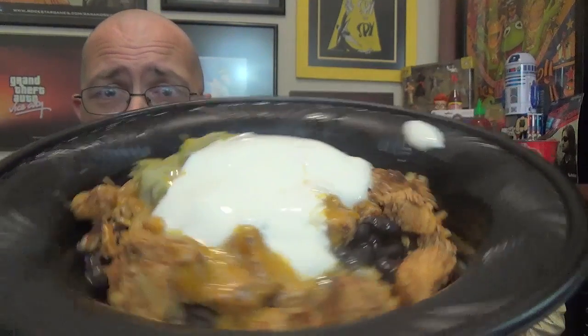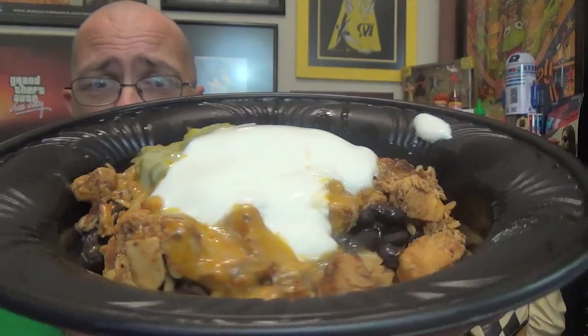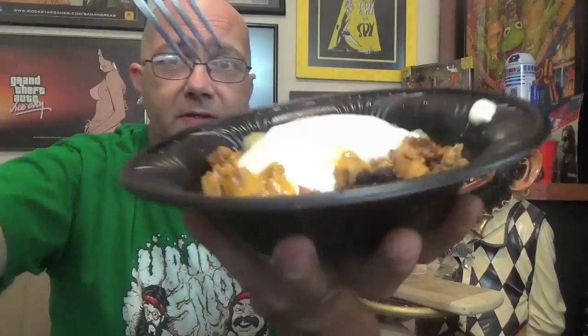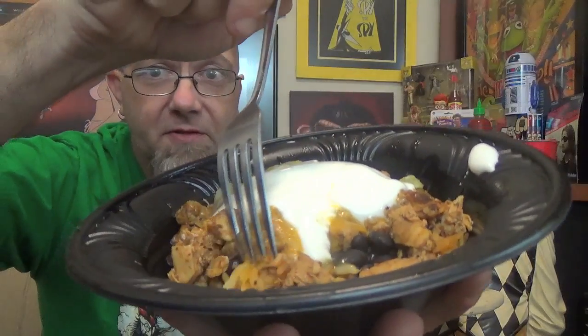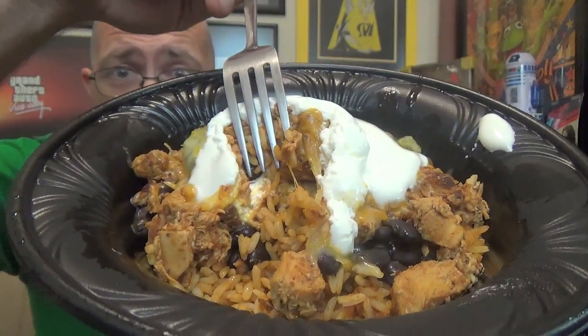So there you go, that's what you get. Outside of its little domed house you can see the black beans, guacamole, and sour cream covering the top. You can see plenty of that jalapeno honey glazed chicken going on. Lifting some of this away, you can actually see the southwestern rice down there underneath.